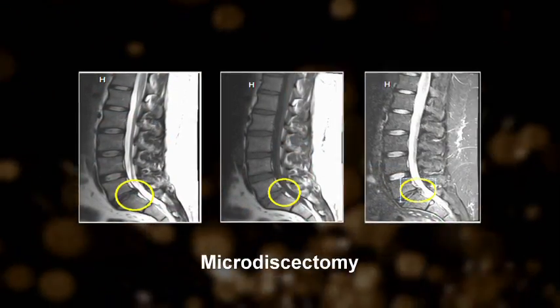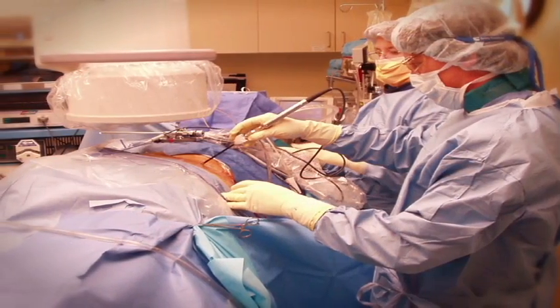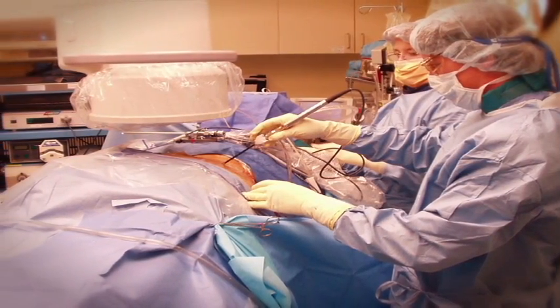When a surgeon says micro discectomy, they basically cut the portion of that jelly donut that's sticking out. As you can imagine, it's no longer the same jelly donut because that material has been removed. The thing that's interesting about a micro discectomy is when they cut it, there's nothing to seal it — so the disc is never the same as it was before.